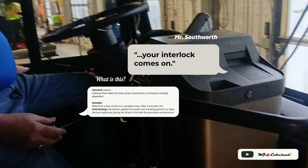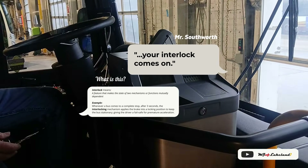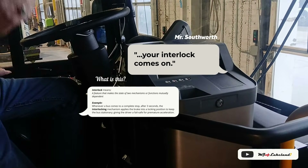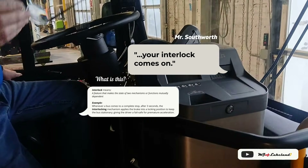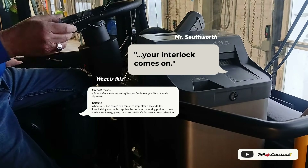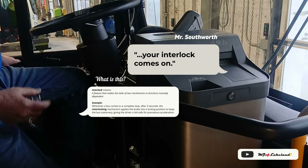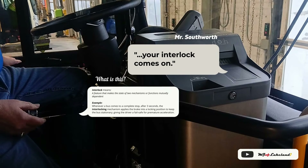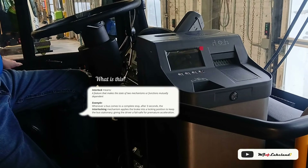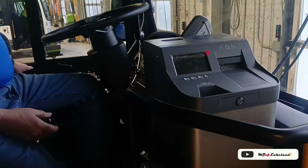Eventually, if planning and development decides to do it, they could say this block and this line — we want to run all electric. So when the bus gets to that first stop in the geofence, the engine will shut down and you'll stay in electric mode the entire time, unless the batteries go down, and then the engine kicks in to charge back up.